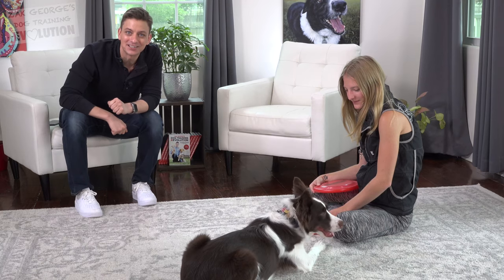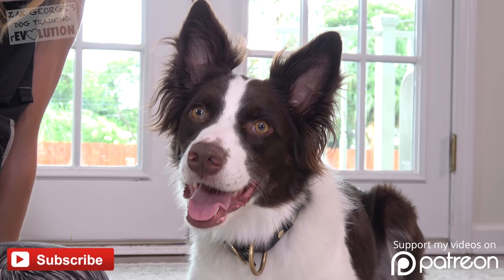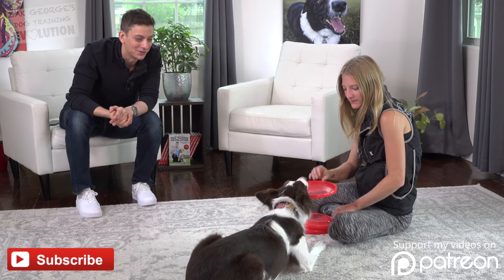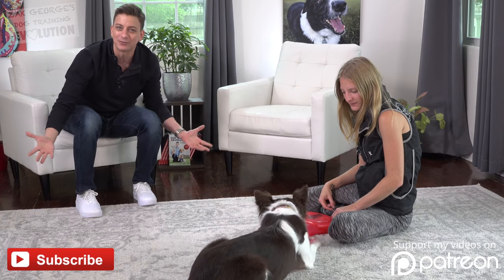You can help support these videos by joining our Patreon community — I'll have a link in the description. Click thumbs up for Sarah Carson and her dog Marvel, subscribe to my channel, and pick up a copy of my book for the complete experience of learning how to teach your dog just about everything.